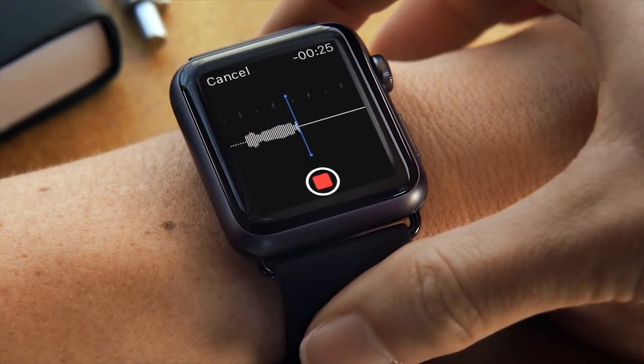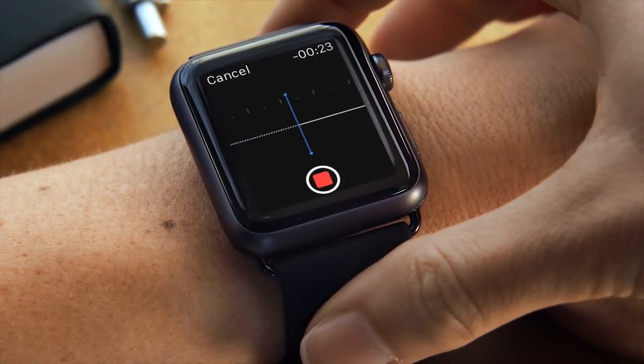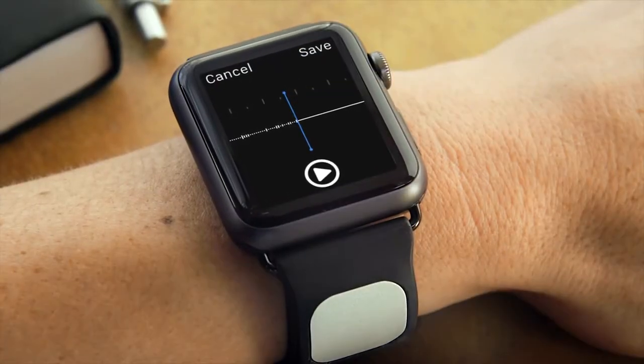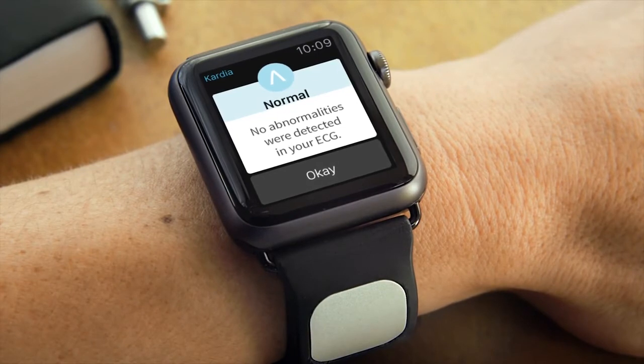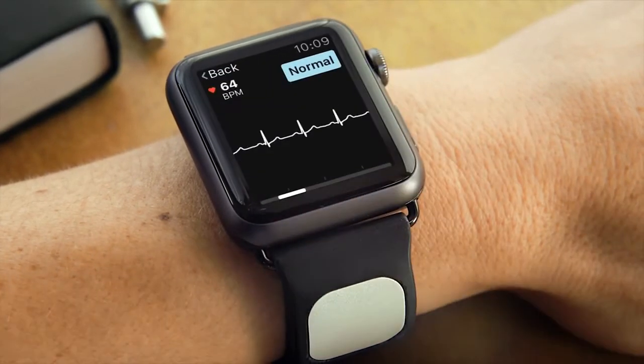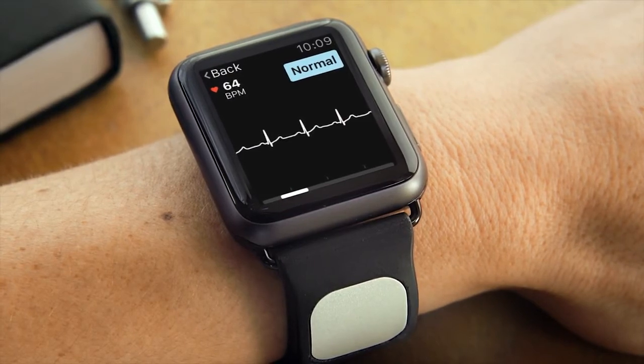I'm feeling tired all the time and having mild palpitations. When you're finished, you can save your results, cancel, or play your voice memo back to make sure you covered everything you want to tell your doctor. And that's it — you just gave yourself a medical-grade EKG.